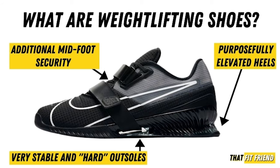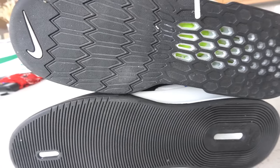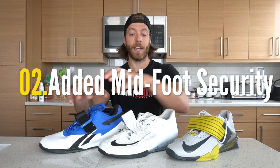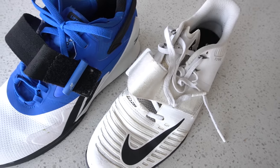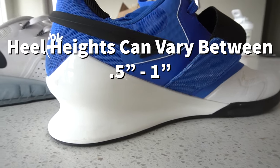Across the board with all weightlifting shoes you're going to generally see three common construction traits. Number one: a very firm outsole, which provides more ground feedback and stability when catching and moving weight. The second thing is midfoot security and support — as you can see, all these models have straps; some have two straps, some have one, some have boa lacing systems similar to the Inov-8 and Adidas models — and this helps prevent the foot from sliding forward.